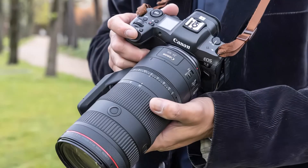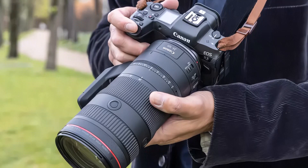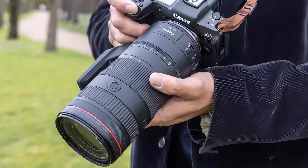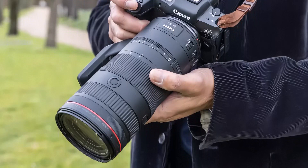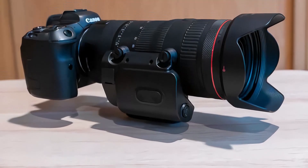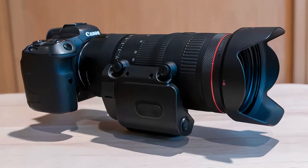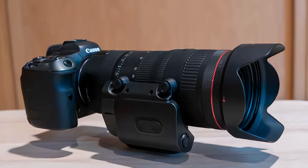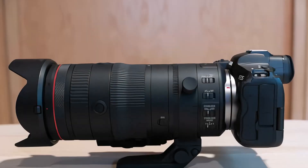Canon claims this new lens offers similar optical performance to the RF 24-70mm f/2.8 and is better optically than the RF 24-105mm f/4. It features four ultra-low dispersion and three aspherical elements to reduce chromatic aberrations, and has both Air Sphere and Super Spectra coatings to help reduce flare and ghosting.